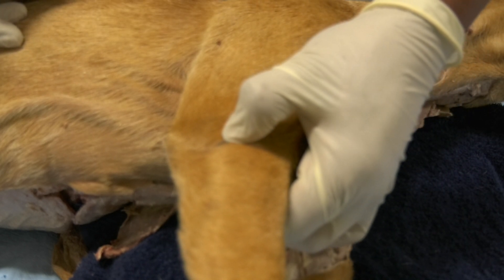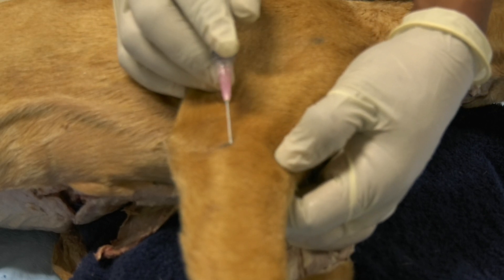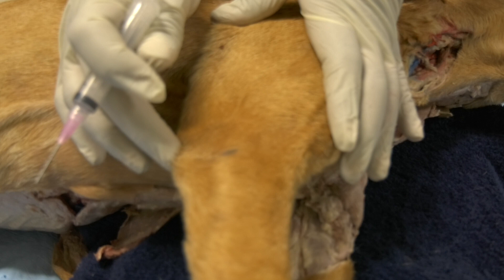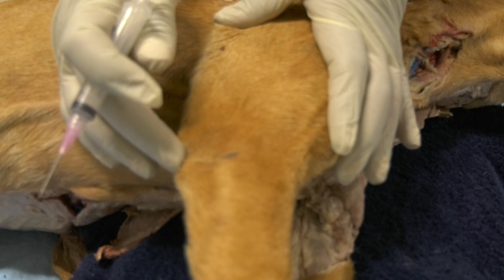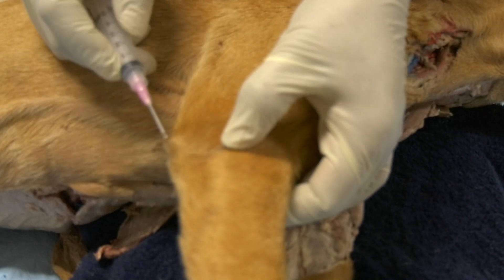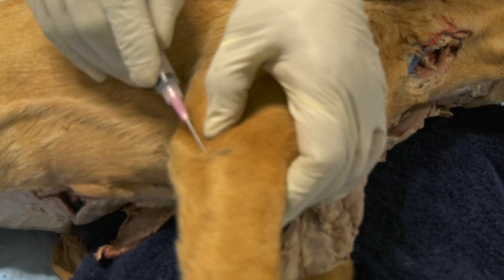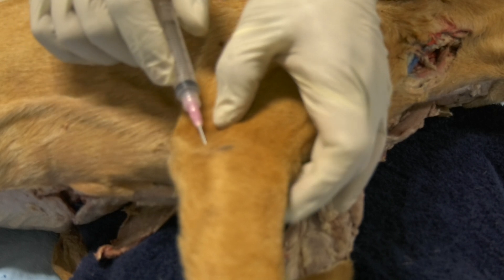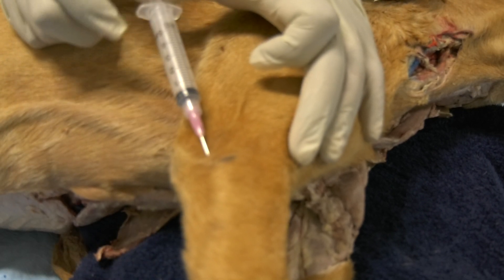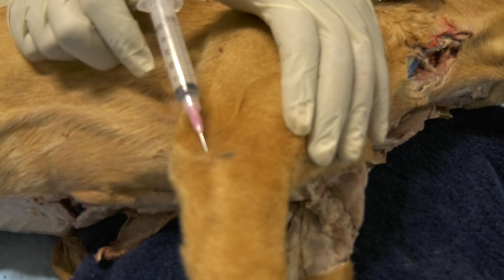You will feel the lateral epicondyle, which is this dot here, representing the lateral epicondyle of the humerus. This point here represents the olecranon tuberosity. You palpate these two, then insert your needle in the middle between these two in a distomedial direction, parallel to the ulnar bone. By doing that, you will access the joint cavity through the lateral joint pouch.